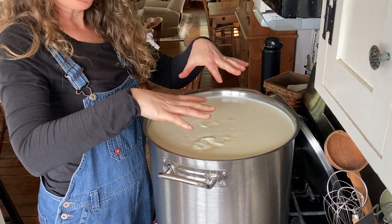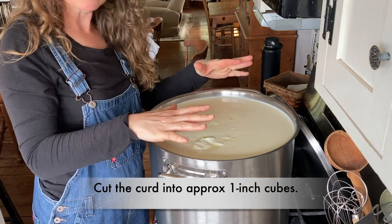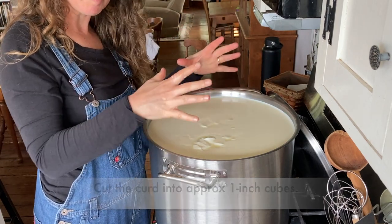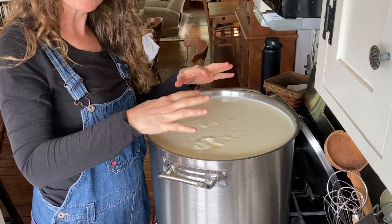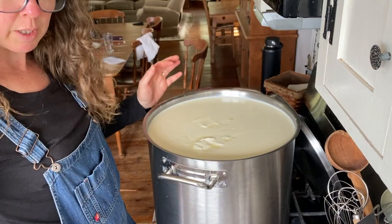So what I'm going to do is cut the curds into inch cubes, half inch cubes, something like that. Let it sit for five minutes to firm up a little bit, then come back through with a whisk, let it sit for another few minutes, and then I start cooking. It just kind of firms it up a little bit more.